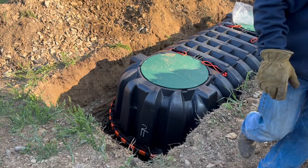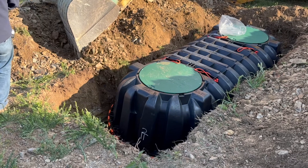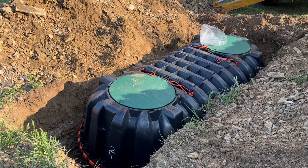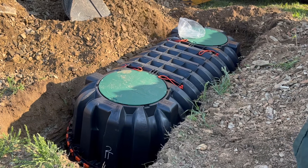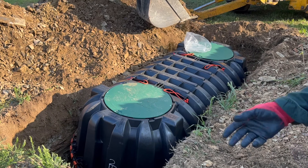Now that the tank is level and in position, the next step is backfilling. We carefully fill the space around the tank with the excavated soil in layers, making sure it's evenly distributed. This ensures the tank remains secure and prevents any movement or shifting over time. It's important to maintain consistent pressure around the tank as it's installed to keep it stable and level for years to come.